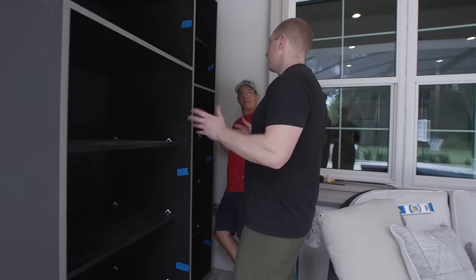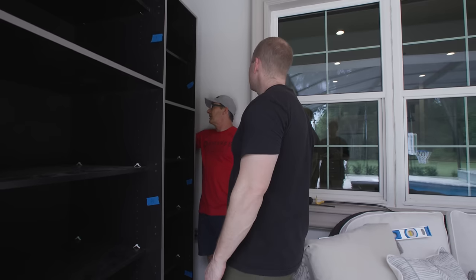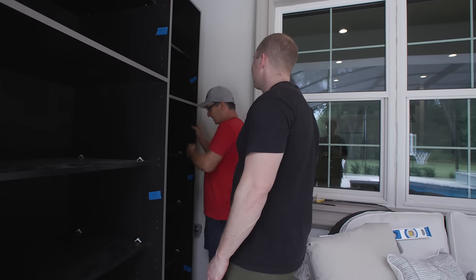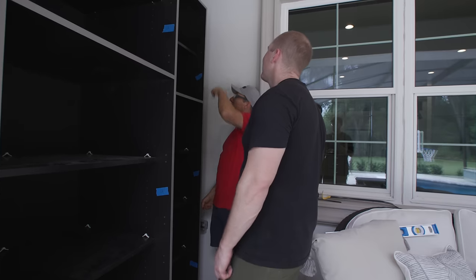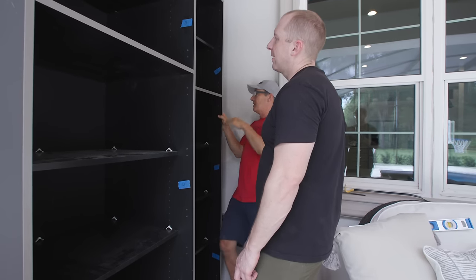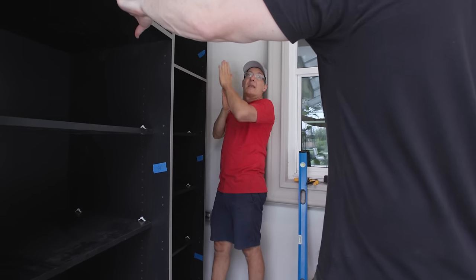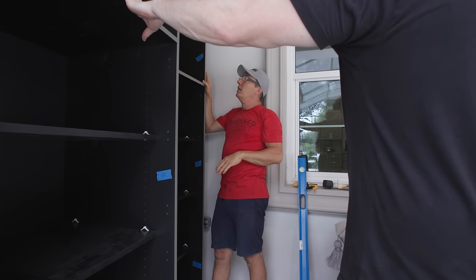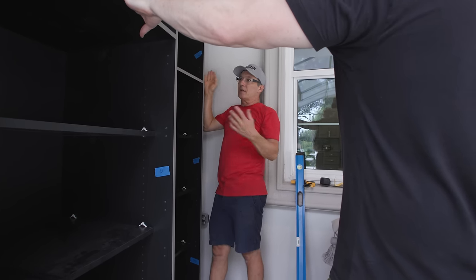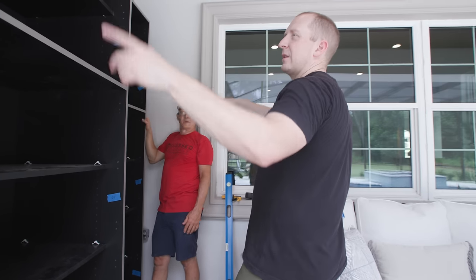So, shims — how do they come into this? This wall is bowed out in the center. If we screwed it right now, it would touch in the center with a gap at the top and bottom. So I'll screw in the middle at mid-height and then shim the top and the bottom. You don't want to bend the cabinet to conform to the wall because your doors won't line up.